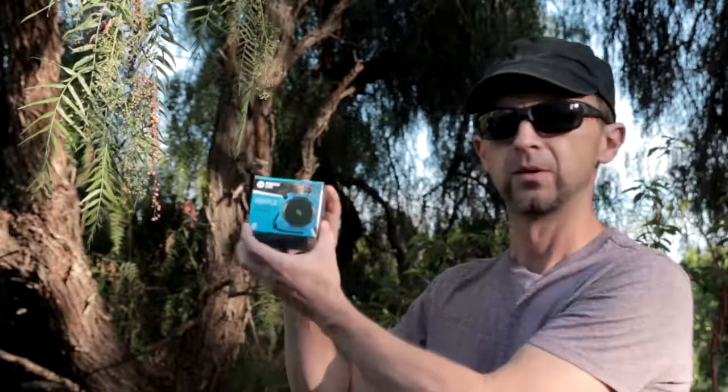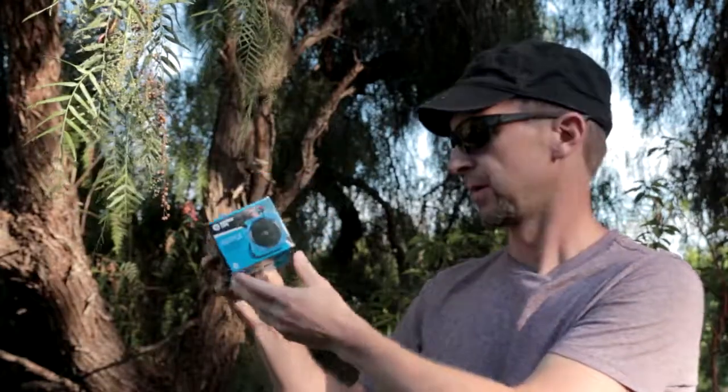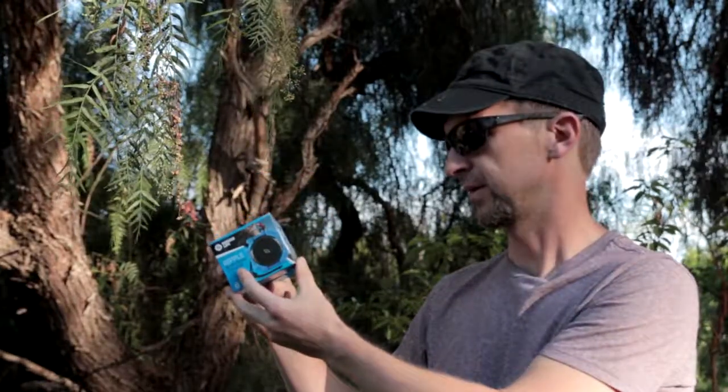Hello guys, this is a short review of the E-Matic Ripple Bluetooth speaker, which is supposed to be IPX5 waterproof — so it says splash-proof, you cannot submerge it.